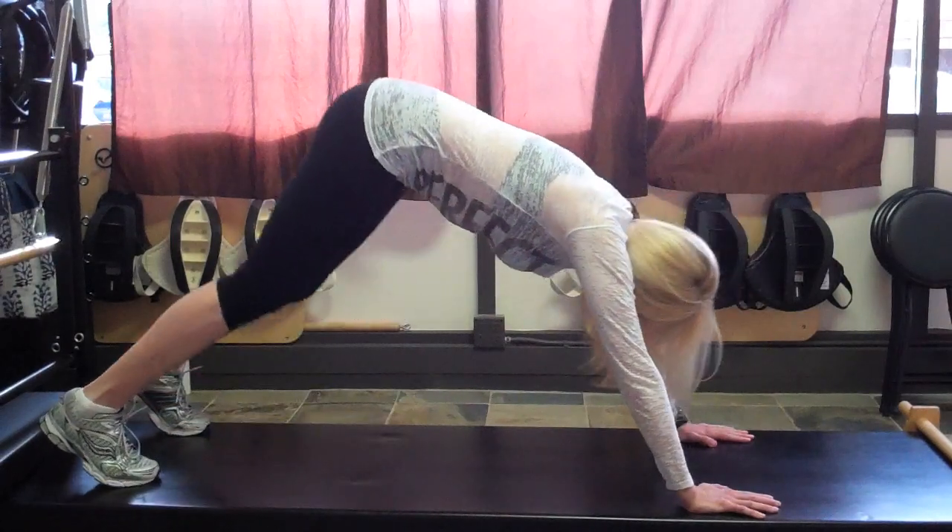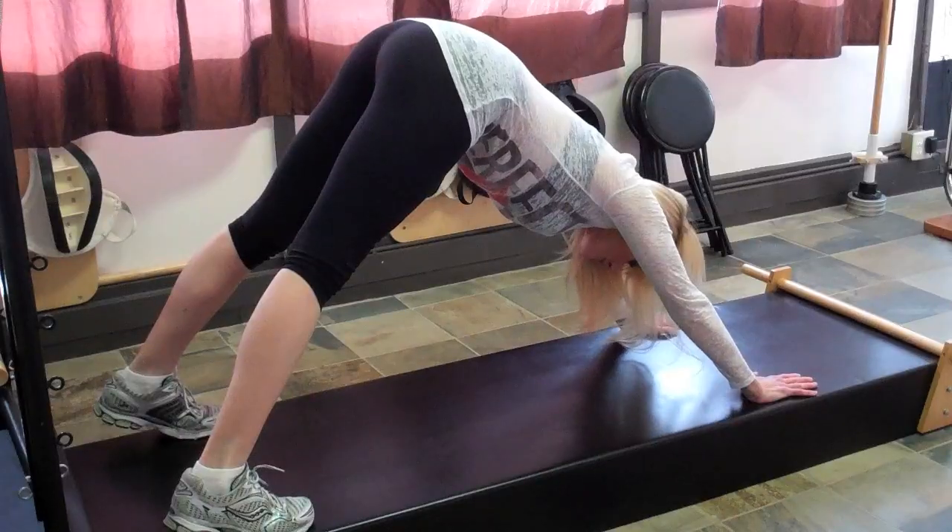Your starting position is going to be rear end up, feet farther apart so that you're forming a V from the hips, and your hands are going to be directly underneath your shoulders.